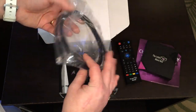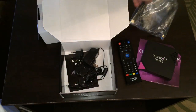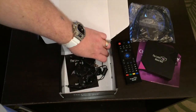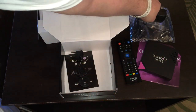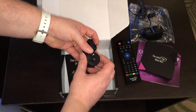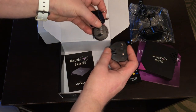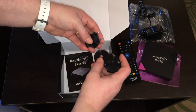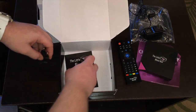It looks like a three or four foot HDMI cord is included, which is pretty cool — not a lot of devices do that. Also included is the power adapter, along with adapters for each part of the world that uses different power sockets than we do in the US, which is really convenient for those of you who live overseas.